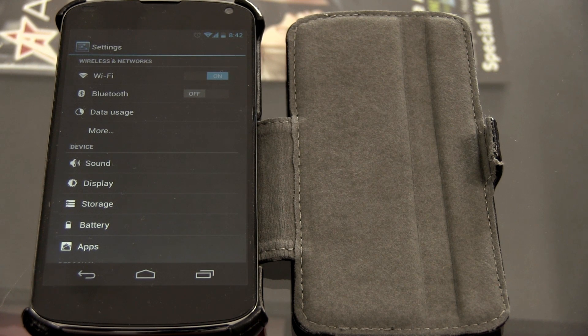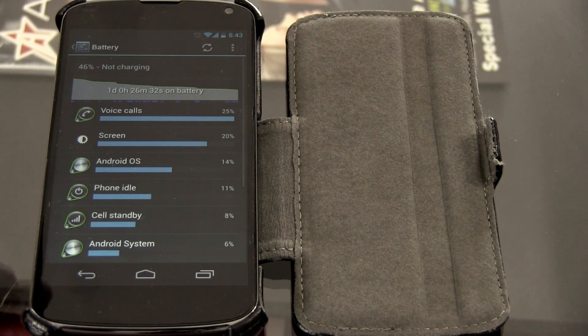What's going on, my people? Cory Reese here, and I'm back as promised to show you how to achieve great battery life with the Nexus 4. First, let's take a look at my current battery situation. Right now I'm showing at 46%, and I haven't charged it in over a day — pretty much after the video yesterday I charged it to 100% and haven't had to charge it since.